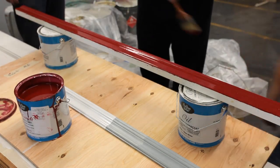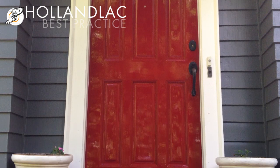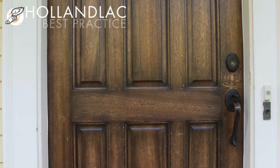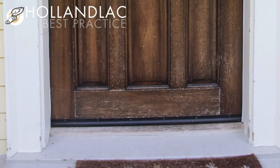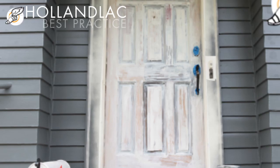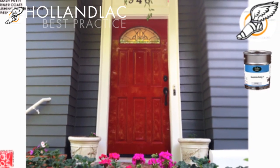What is that, velvet? It's beautiful. Hall & Lac is made by Fine Paints of Europe. I think that Fine Paints of Europe is known for making outstanding paint. Hall & Lac is their alkyd product.